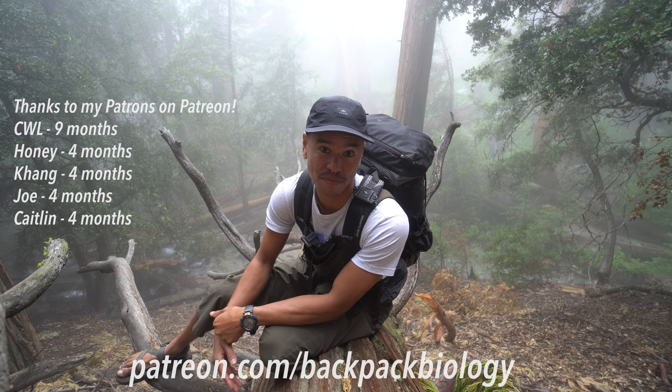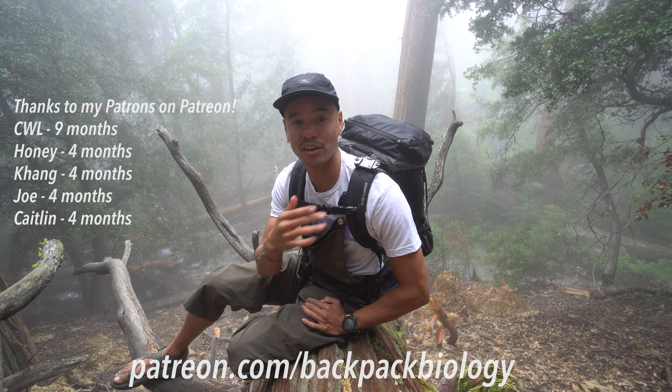So what backpack do you recommend I try? I'm open to suggestions. I'll be making an updated backpack video once I hear back from Granite Gear, but I think you're going to really enjoy this video of my full backpacking gear list. I'm the Backpacking Biologist, and thanks for watching.